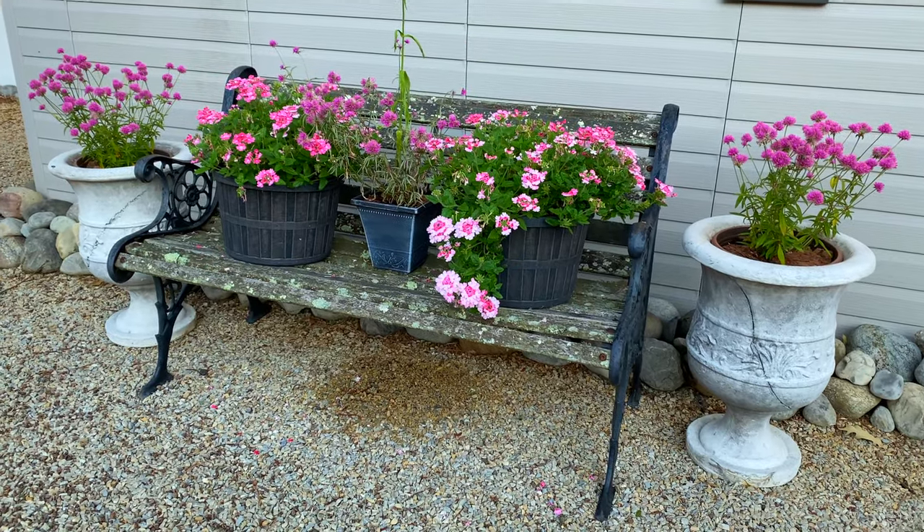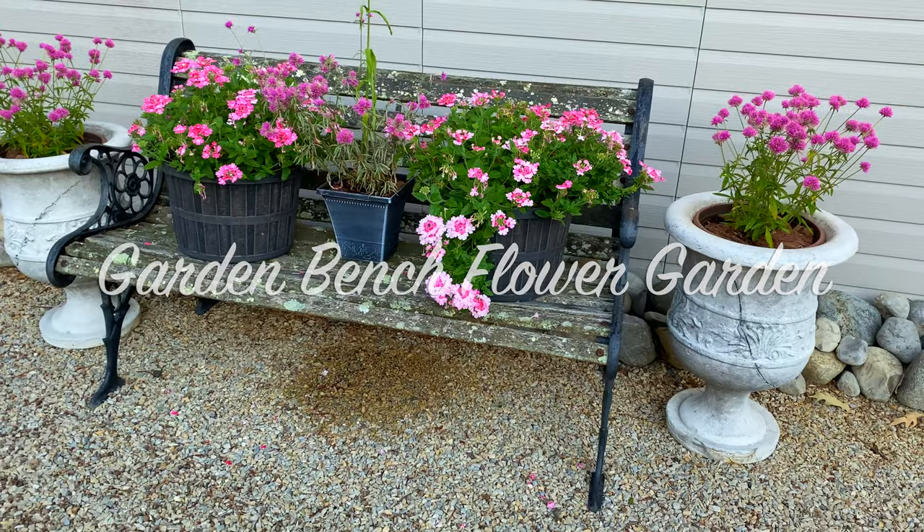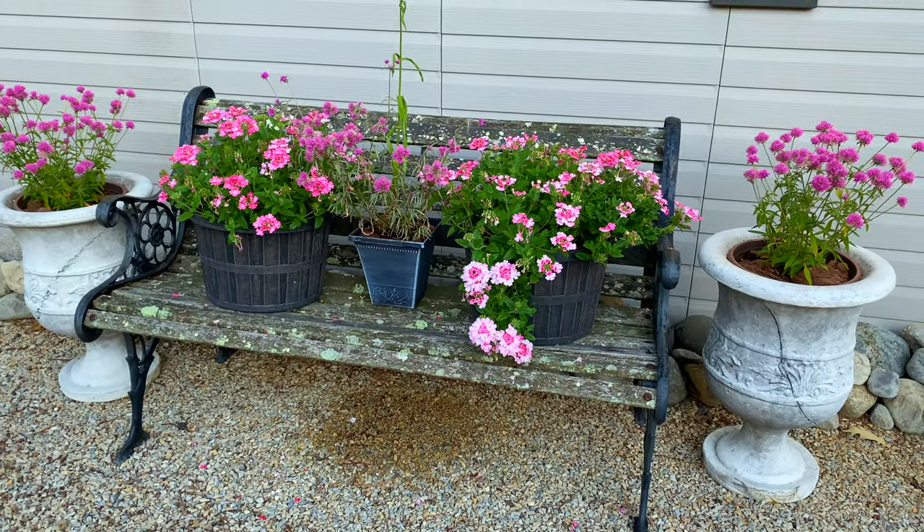Welcome to Garden Sanity. I'm Laura and today I'm sharing my little pink bench garden with you. No, the bench isn't pink, but the flowers are. It's really cute.